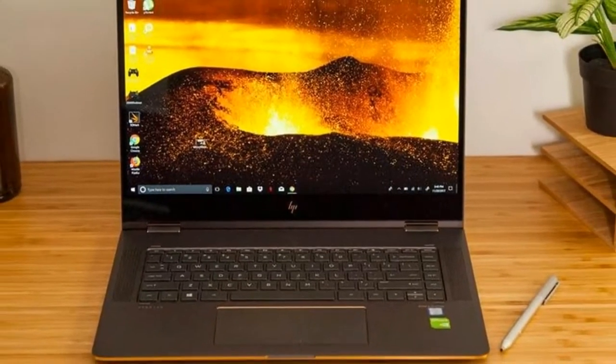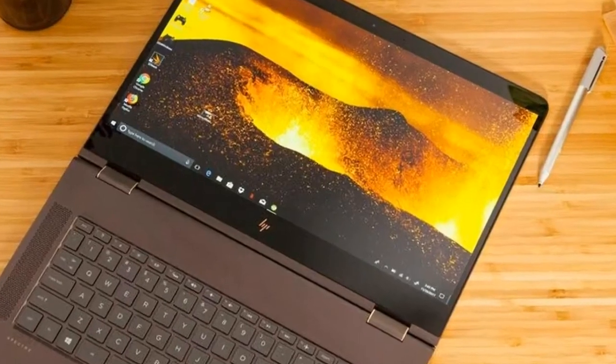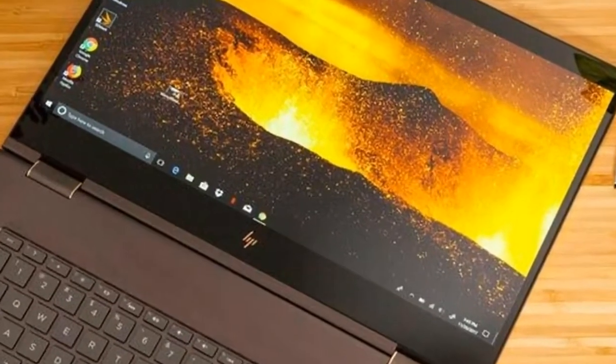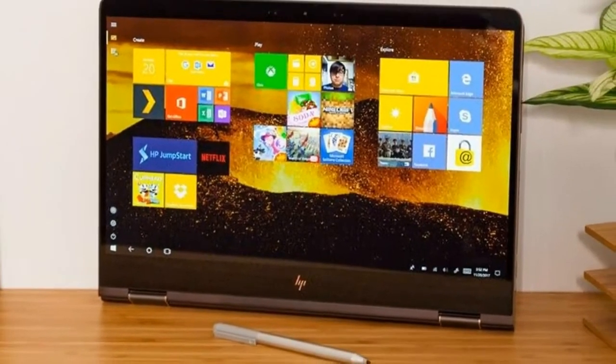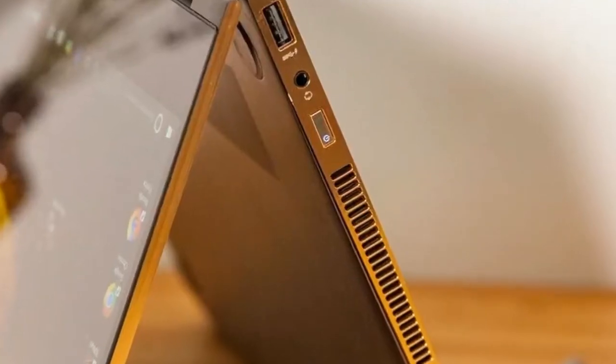From its minimalist logo to the curves on its rear edge, the 15 inch Spectre X360 is one seductive piece of heavy metal. I love its sleek black and copper color way. However, I still scratch my head at HP's decision to call this look dark ash silver with copper looks.